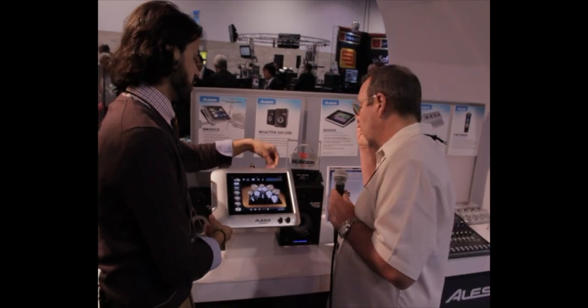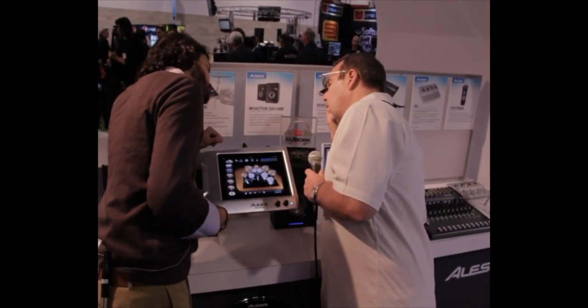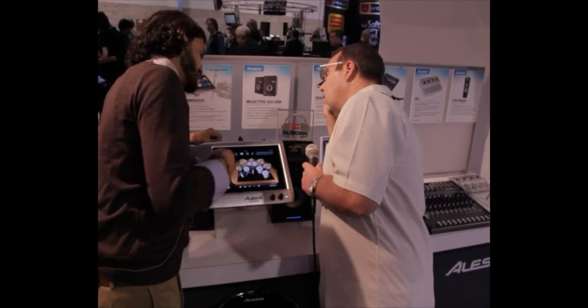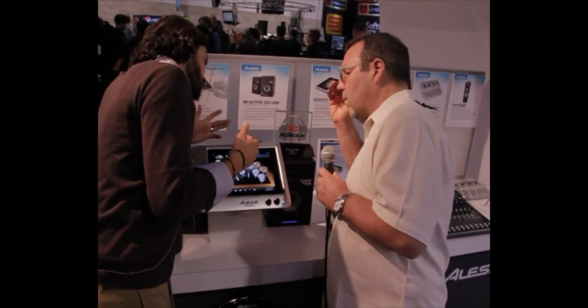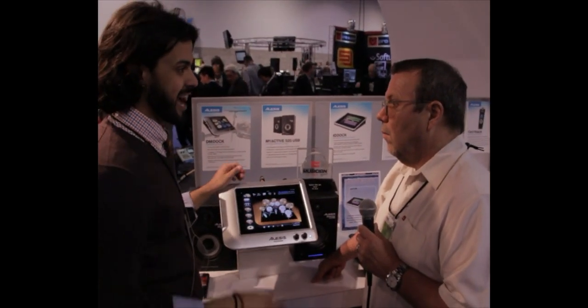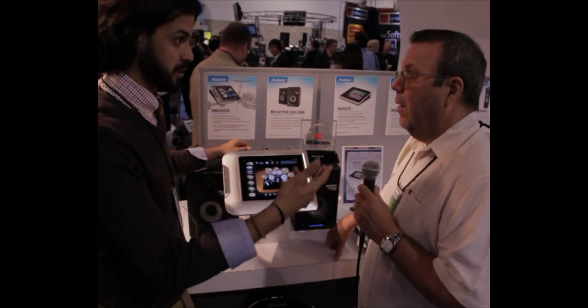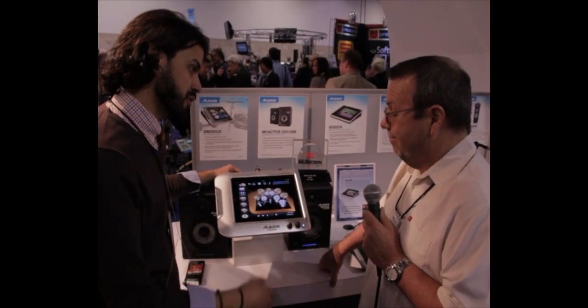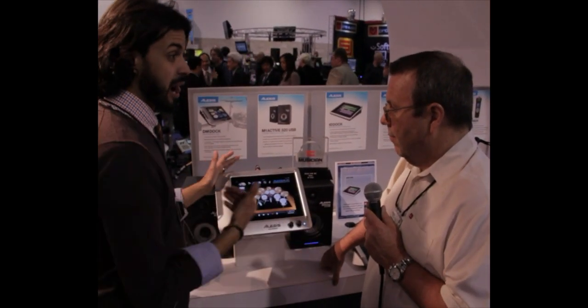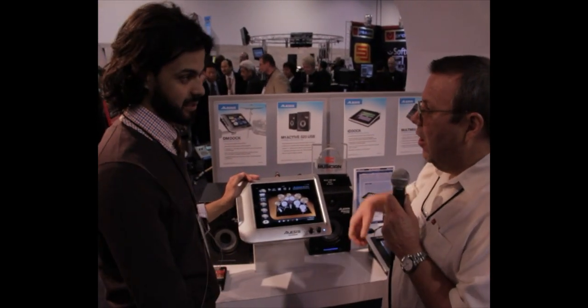In the back of it, you have all your TRS plug inputs for your actual pads and everything. So you can have up to 12 different triggers — your bass drums, snare, and everything. You can plug in your triggers, absolutely. So if you already own one of our drum sets, you can bring this. Our drum sets work with anybody's drum sets; you buy this and you can plug it into any electronic drum set.